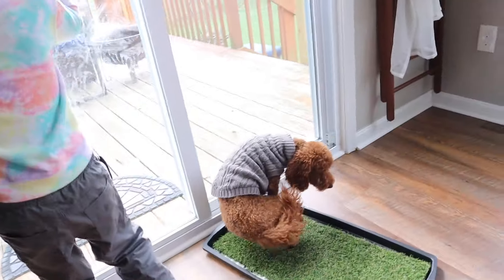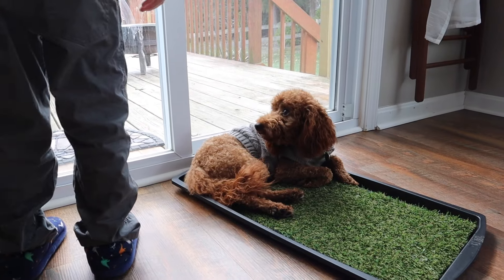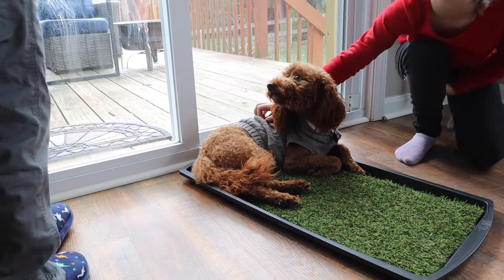Also, I feel like we should share — Penny got a haircut. She now looks like a totally different dog. I call her a weasel because she looks like a weasel. I'm not used to having a small dog like this.